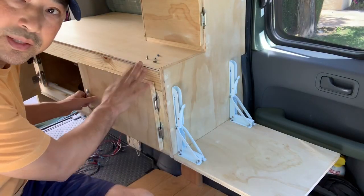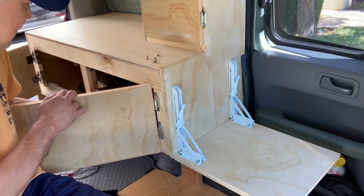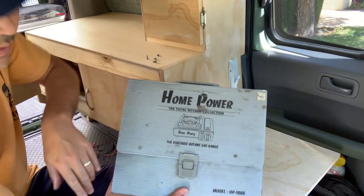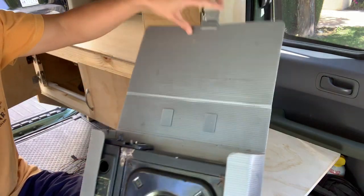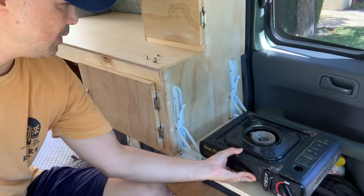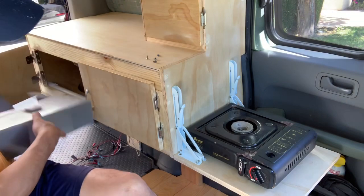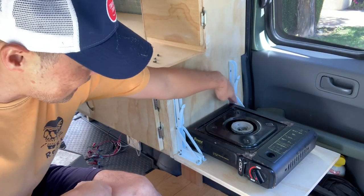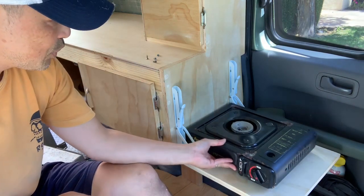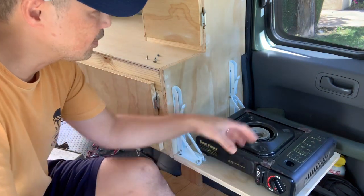Let's try out the stove. My plan is to keep the stove in here — it fits nice and neatly. It's just a basic camping butane stove. It fits perfectly; I forgot to measure the distance between the two latches but got lucky. I probably won't push it all the way back anyway since I don't want it too close to the wood.